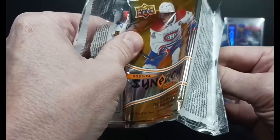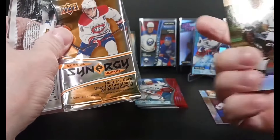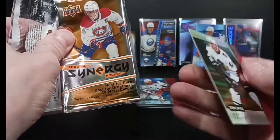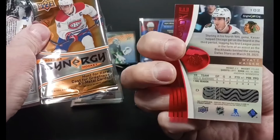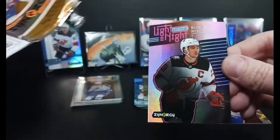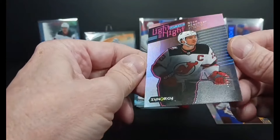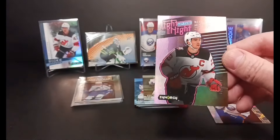Next card — top card in the pack, Wyatt Kayser. I got another one of these green parallels — maybe you get one per box that's green, I'm just so confused, but it's green. Kayser rookie. And the last card in the pack — Nico Hischier, Light Up the Night, to 699, pink parallel.